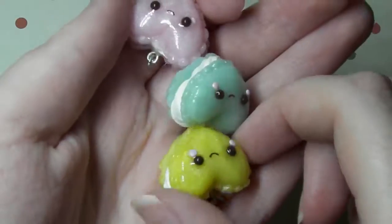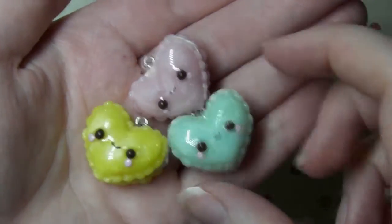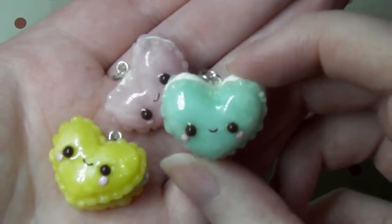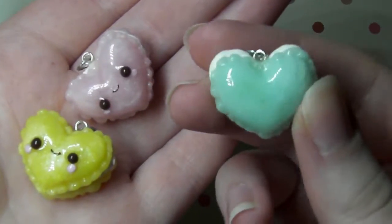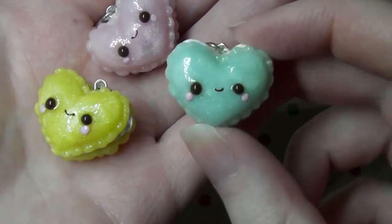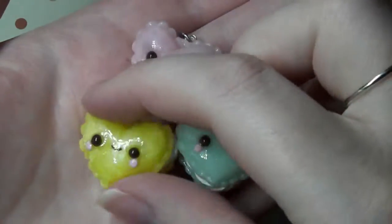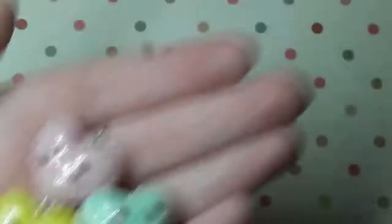Next I have these cute little heart macarons and I glazed these with my UV resin and as you can see it's made them like super shiny and also it's really brought out the glitter in the clay. It looks so nice and yeah this is my new style of face that I'm making on all my charms now. I think this looks way cuter than the last ones, I love how the colours have turned out.